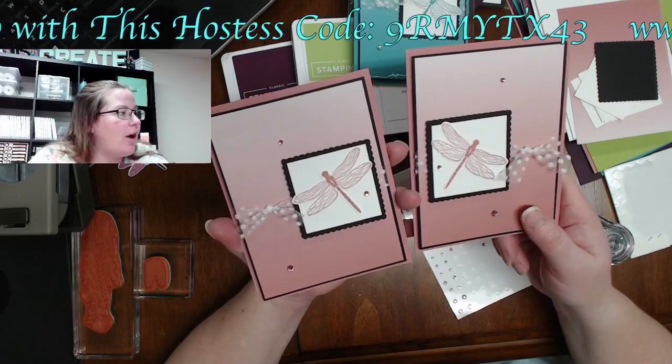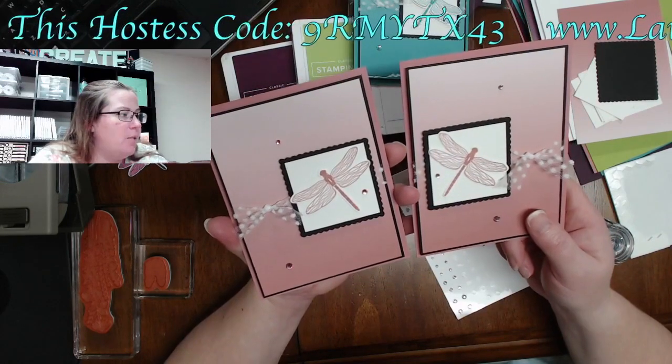Are wool dryer balls supposed to help with static and I just bought some bad ones? I just don't know.